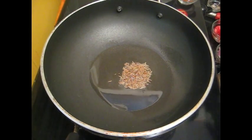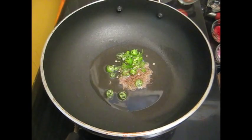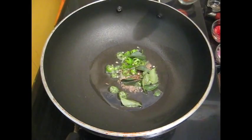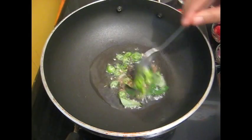Add green chilli, then curry leaves, and fry it.